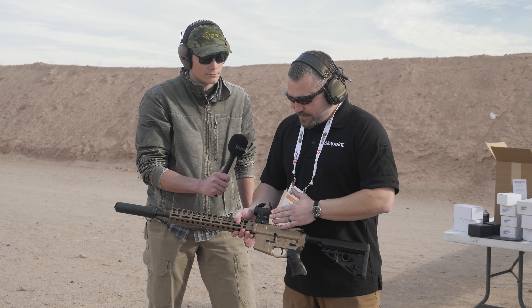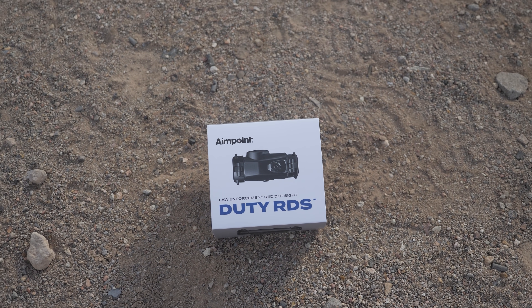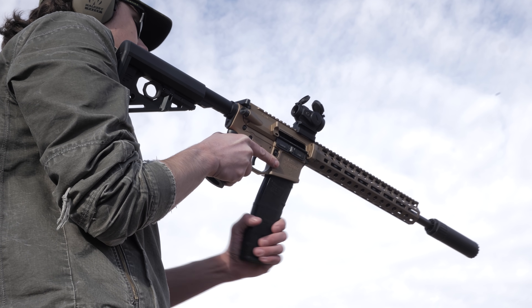So what this is is a compact form factor at a price point of $499 retail. Just to run through some specs on this sight, it's a 2 MOA dot.